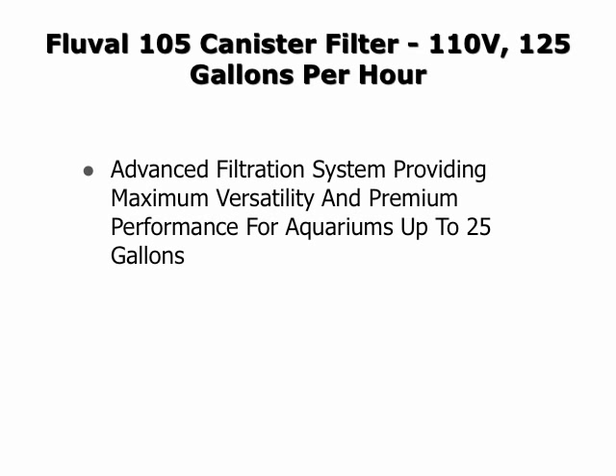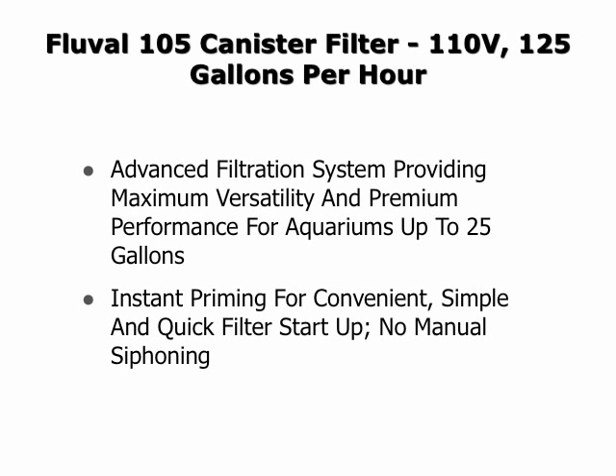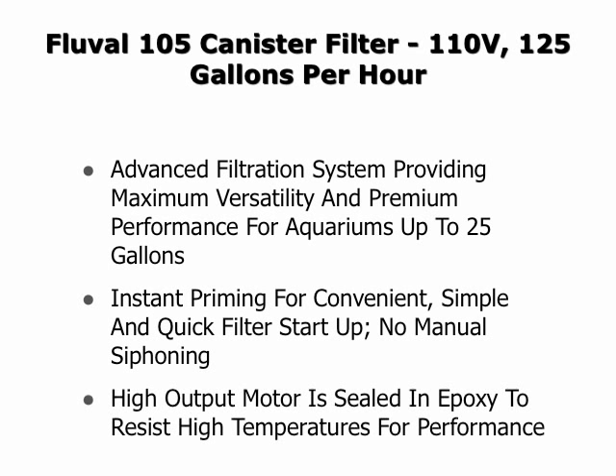This is an advanced filtration system providing maximum versatility and premium performance for aquariums up to 25 gallons. It has instant priming for convenient, simple and quick filter startup, and there is no manual siphoning needed. The high output motor is sealed in epoxy to resist high temperatures for performance and safety.